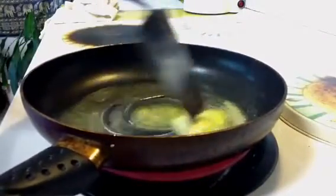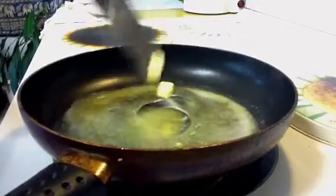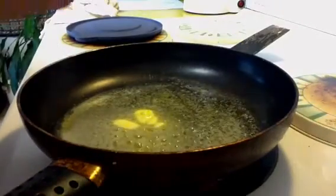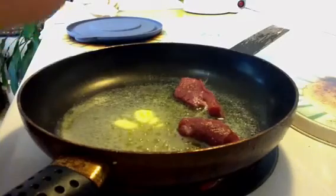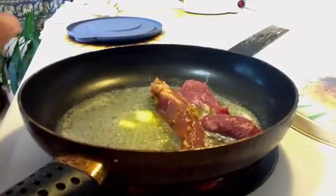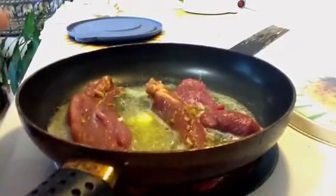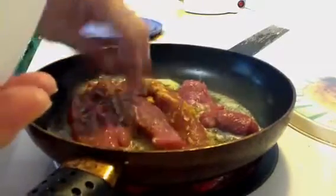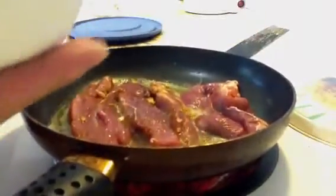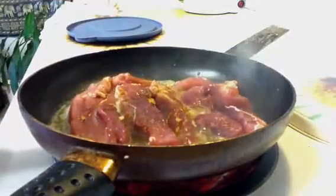When the time is up and you're about ready to take your steaks out of the refrigerator, you're going to want to add your oil and your butter to the frying pan and melt it. Let it get nice and hot. Then add your steaks to the pan. I added a bit more butter and oil — that's a good thing.